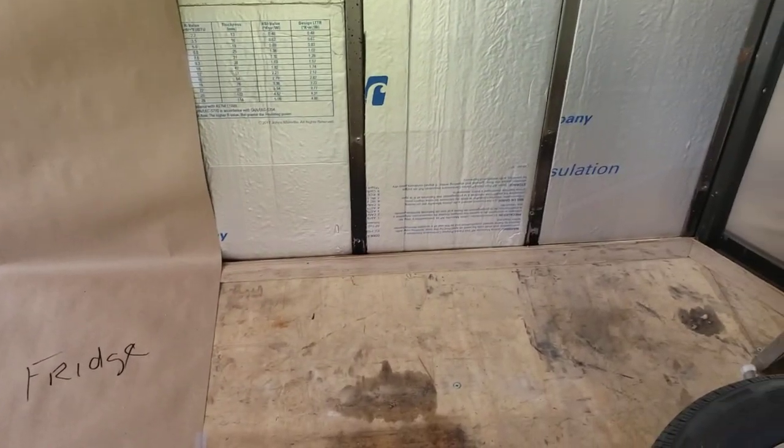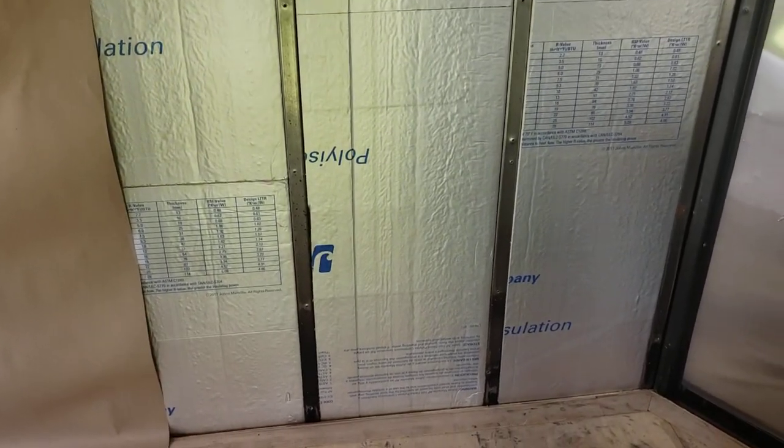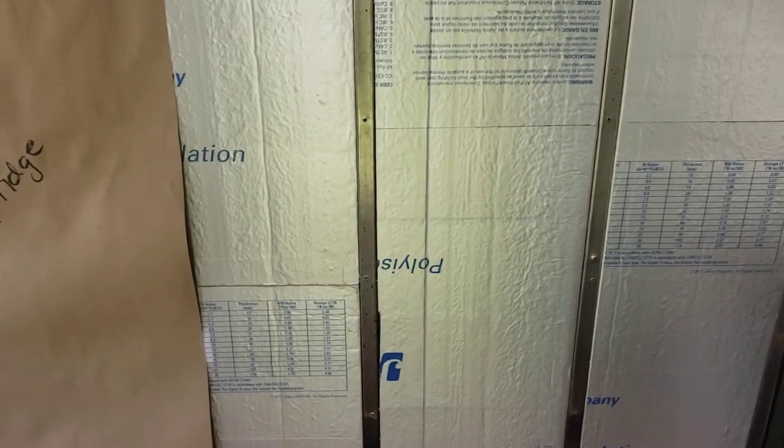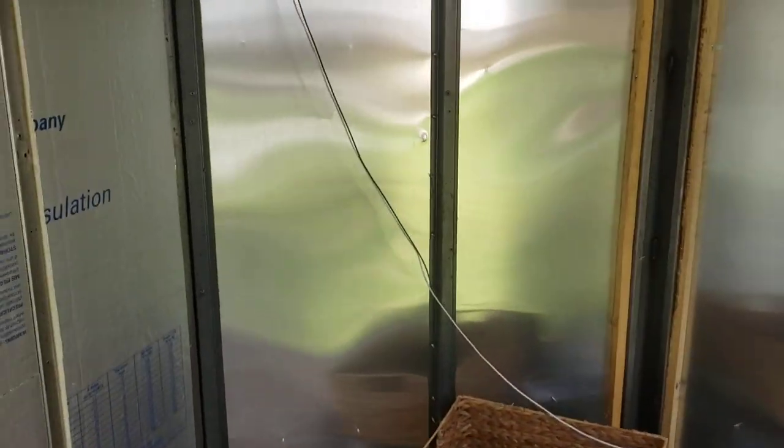Then there's the kitchen area — it's just going to be simple: a small counter and sink. I plan on doing most of the cooking outside unless weather prevents it.